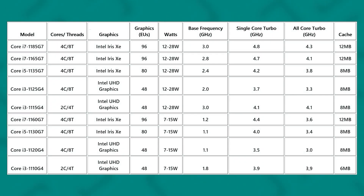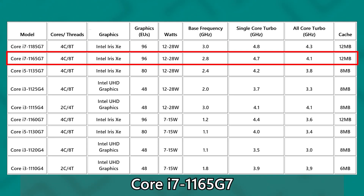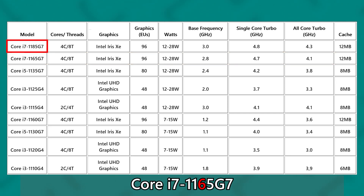Before we begin, let's backtrack a little into the naming scheme of the Tiger Lake processors, because the brand new naming scheme actually makes sense and applies throughout the entire current lineup of Tiger Lake chips — mostly, not entirely. Taking the Core i7-1165G7 as an example: the Core i-number depends on the tier of processor — i3, i5, i7. The two numbers after the dash indicate the generation, so '11' means 11th Gen. The number immediately after '11' depicts further division within the Core i5 or Core i7 family.